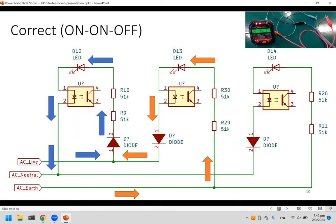Let's look at how the different wiring states result in different LED states. When everything is correct — live, neutral, and earth all connected properly — the current flows from live through a diode, turning on the first LED. On the negative cycle, when live goes below earth potential, current flows from earth back through, lighting the second LED.